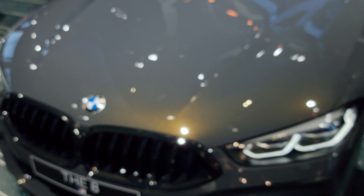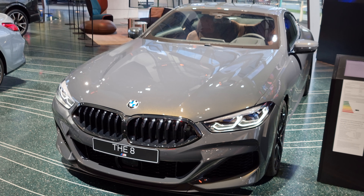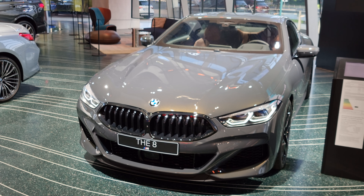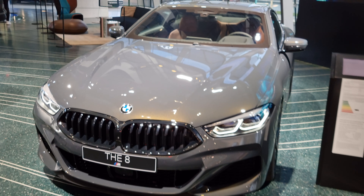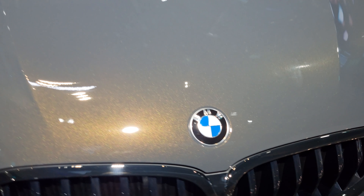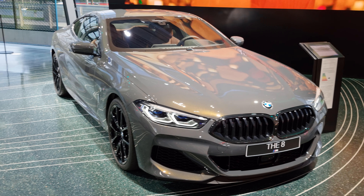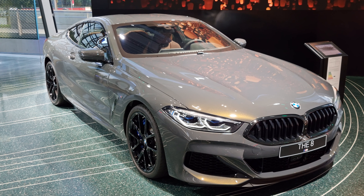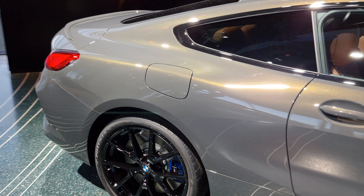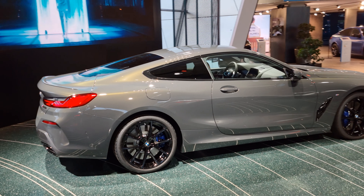So, Dravit Gray BMW 8 Series — it's the M850. I would say this color looks really deep. See the pearls in it? Really nice color, you should have it on an M car. It's really very deep, I would say.